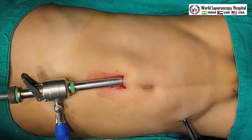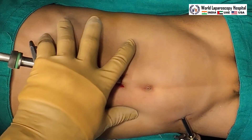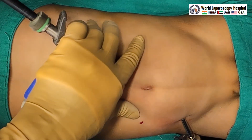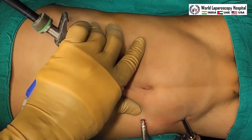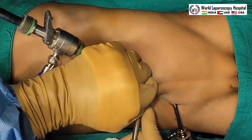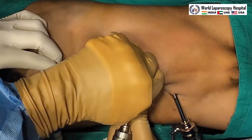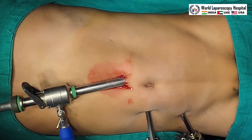The third port will be placed at the level of the umbilicus and this third port is now introduced. All ports are introduced and we will start the surgery.